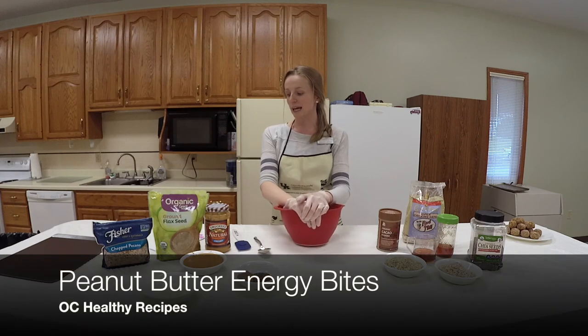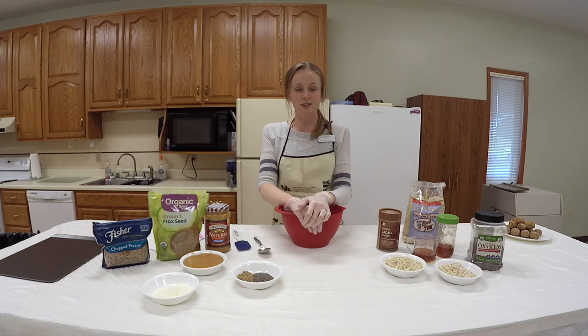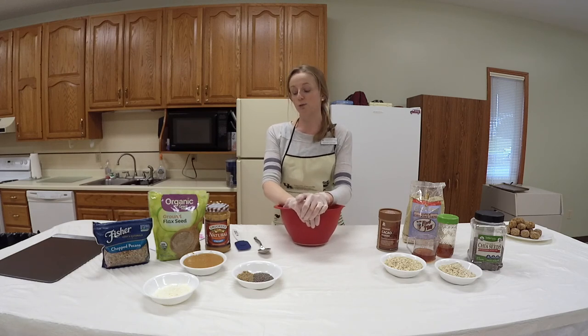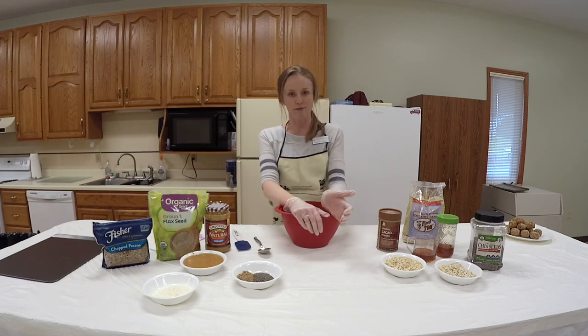We are going to be making an energy bite. You can find lots of recipes on the internet for energy bites, and there's a variety of different ways you can prepare them, but I'm just going to show you one of my favorites.